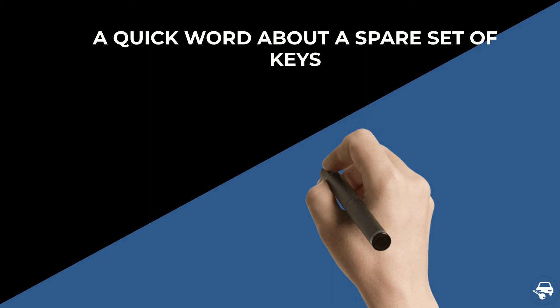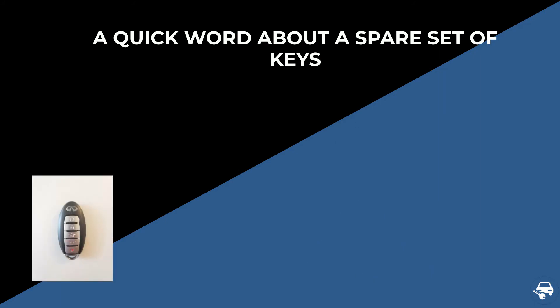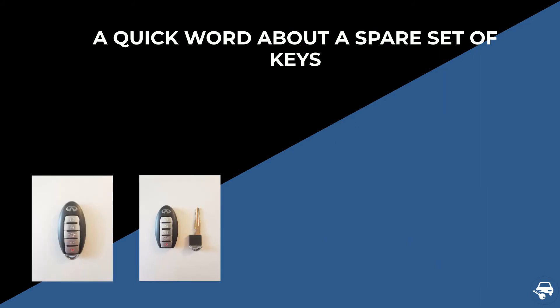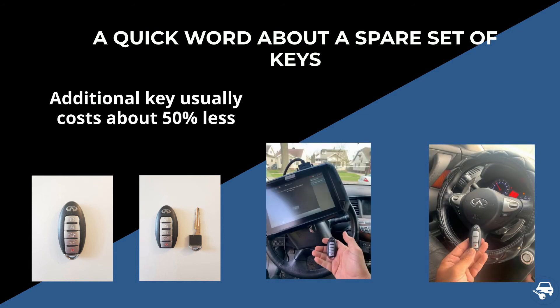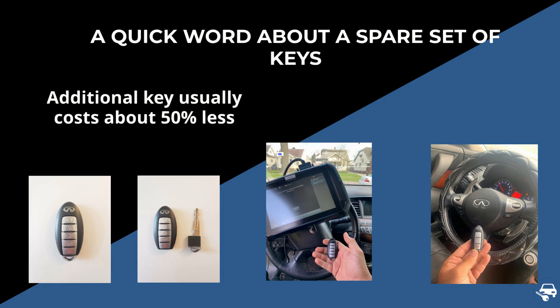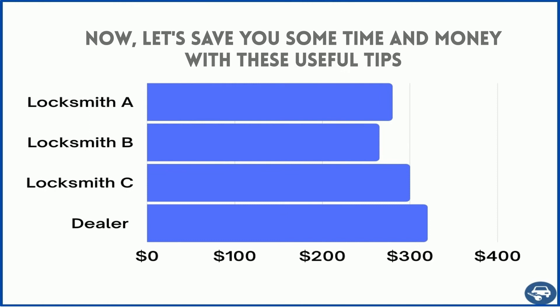A quick word about a spare set: making an additional key when you already have a working key is much cheaper and faster. We highly recommend getting two keys. In case you lose all your keys, the second key should cost less than half.